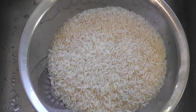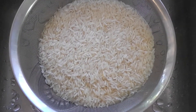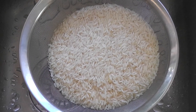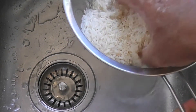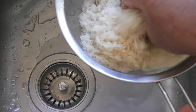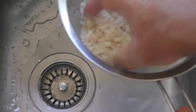The first thing we're going to do is get rid of the starch and any dust that's on the rice — this is really important to get a really nice clean taste. I'm just going to turn the water on and wash it until the water underneath the strainer runs clear, and then you know it's clean. This will just take maybe one minute.